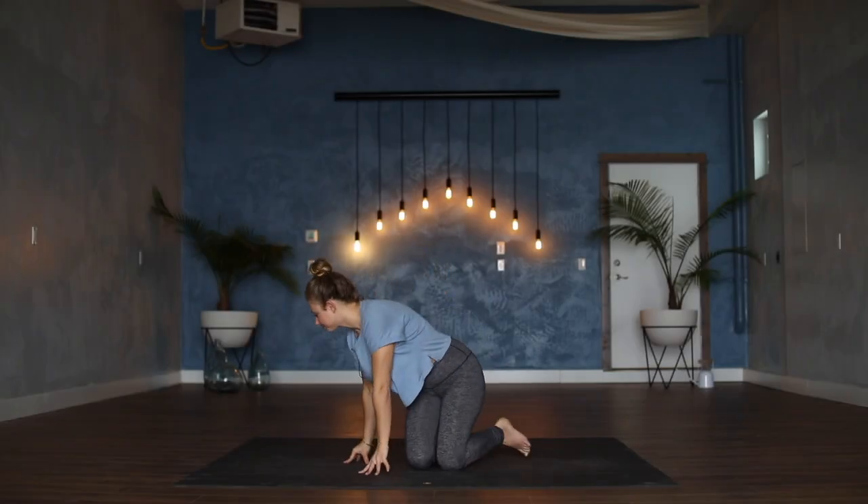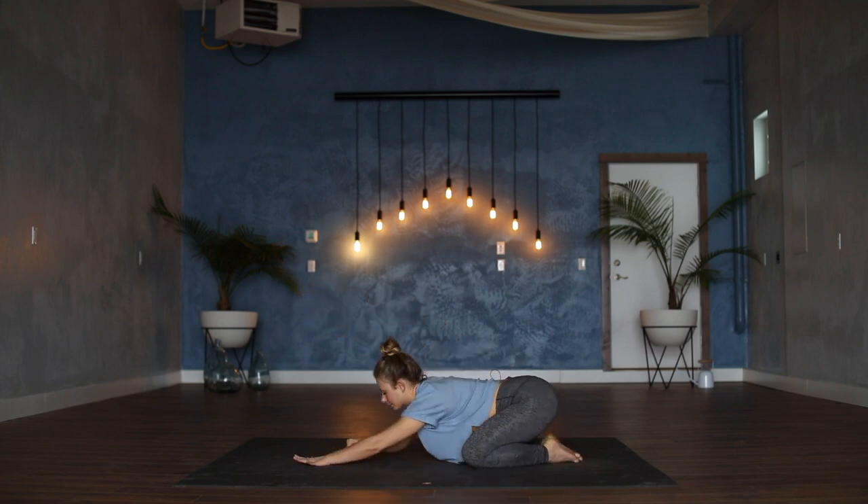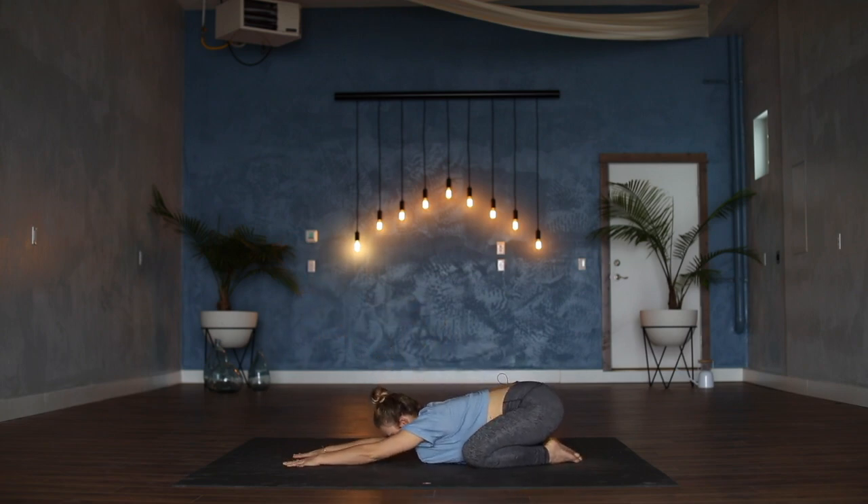We're going to start in a child's pose — knees to the edges of the mat, hips to the heels, arms extend along in front of you. See if you can let the forehead rest on the floor. There's lots of movement coming your way, but I think it's important that we start from a place of stillness and having dropped in. Walk the fingertips even a little bit closer to the top of the mat so that you're lengthening out down the side bodies.